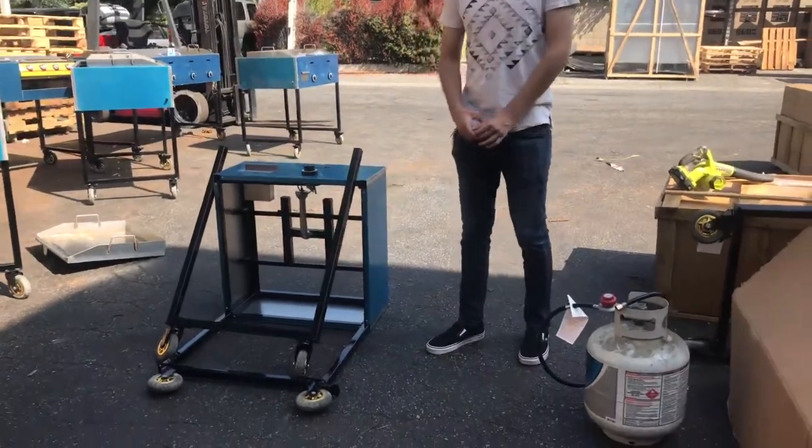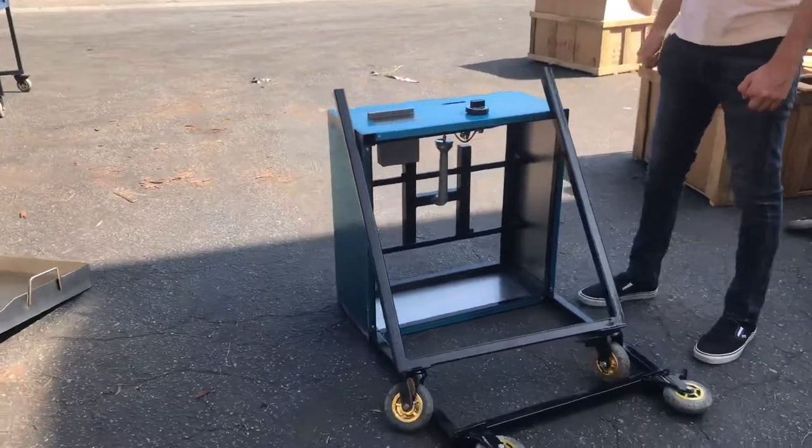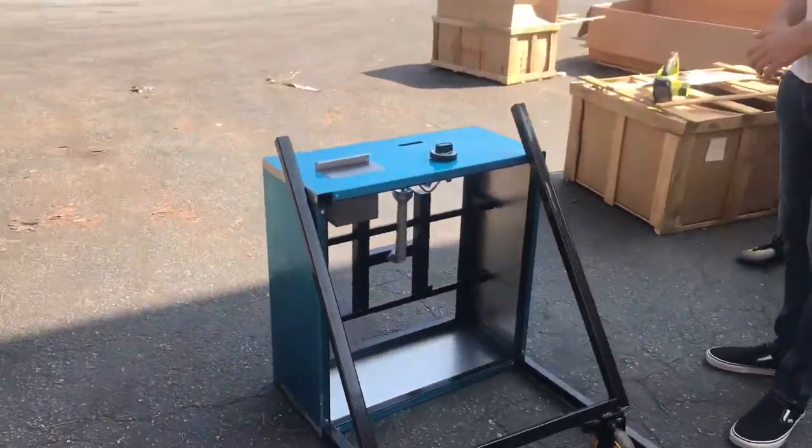Today we're going to demonstrate a brand new 24-inch outdoor catering taco cart or griddle. This unit is going to include the wheels and the legs.